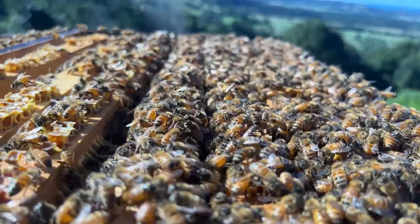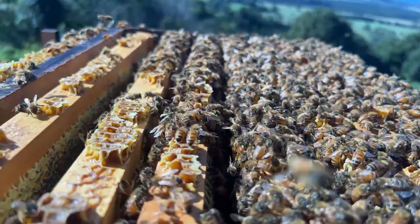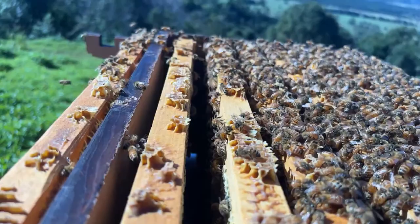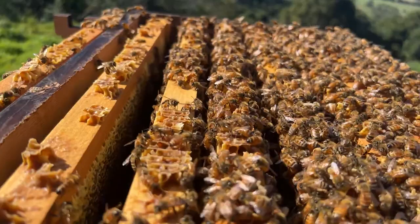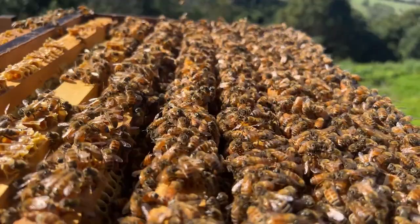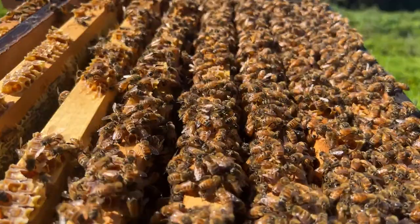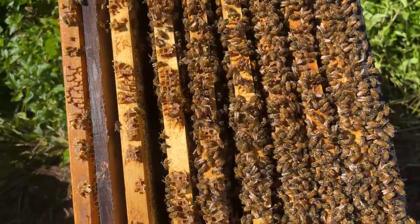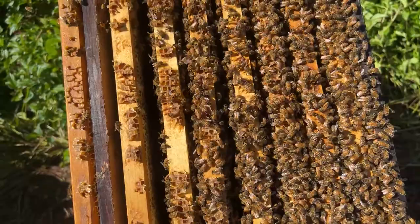Tim noticed some robbing behavior, put the entrance reducer on, it seems to have sorted it out — should he leave it on? Bees will be fine with it on even year-round, but as they get a lot more bees it will help them to take the entrance reducer off. We generally don't use them here — we don't have many robbing issues or really cold times. In cooler climates people tend to use them more — both to reduce robbing when there's been no flowers for a long time, and to reduce the entrance size to help keep away wasps and mice.